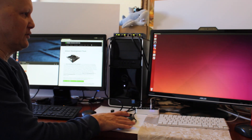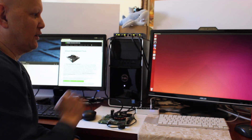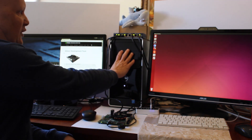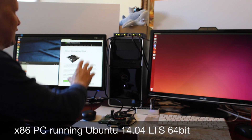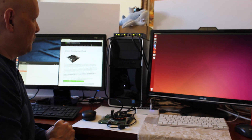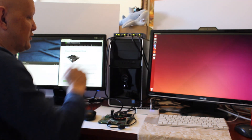This is the Jetson. It's connected to this display over here. This is a PC running Ubuntu 14.04, it's connected to this display. Both of these computers are connected to this Ethernet switch.